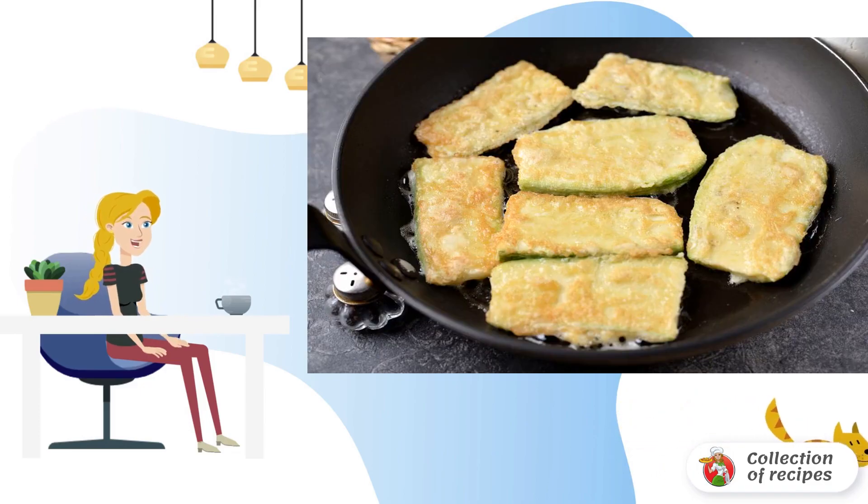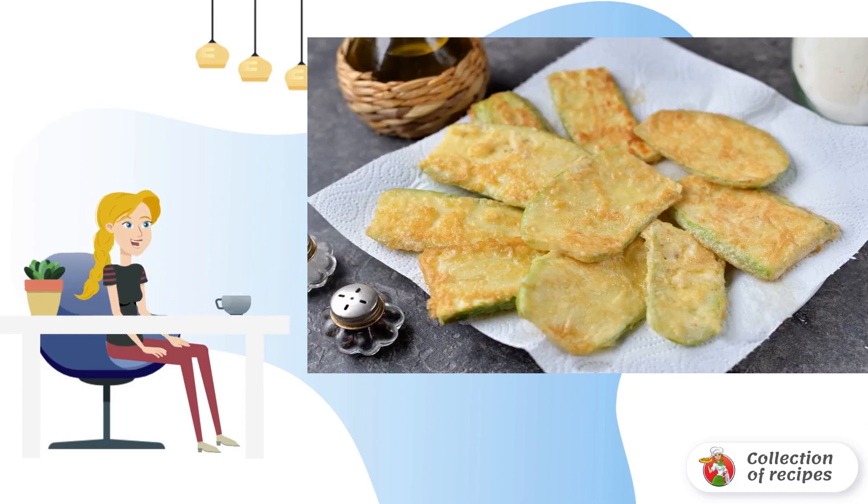Fry for 2 minutes in a frying pan over low heat in a small amount of vegetable oil. Be sure to put the fried zucchini on paper towels to remove excess oil.